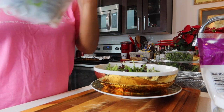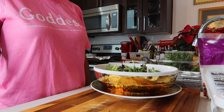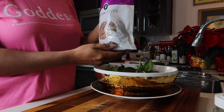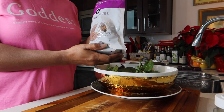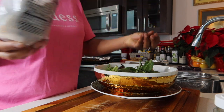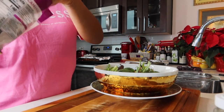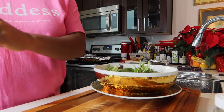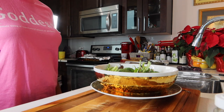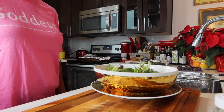Next we're going to add in some pecans. Some people use almonds, walnuts — I prefer pecans. I did not caramelize the pecans this time. Just putting some pecans in for the crunch — not too many. That's enough. And then next I'm going to put the butternut squash in and then I'm going to top it with some blueberry vanilla goat cheese.